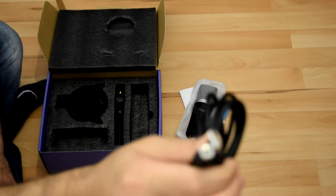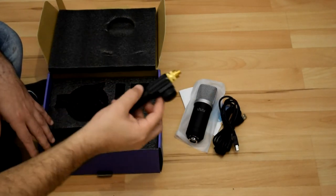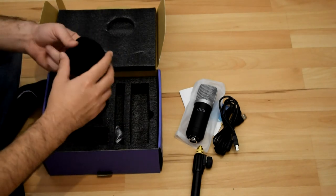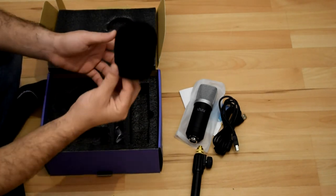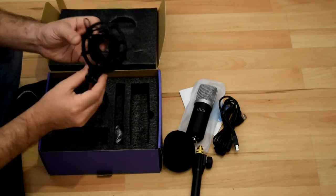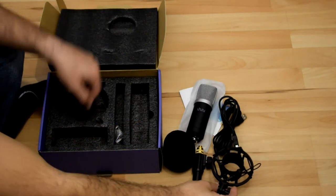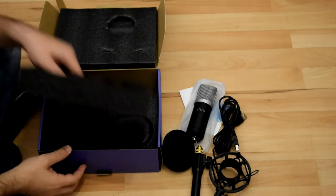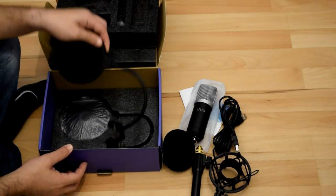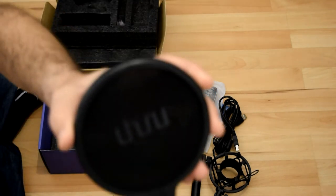The camera isn't focusing well, but you can see the piece for the stand. You got the windfoam for the microphone and the shock mount. And then there's the pop filter — black with the company logo in gray.